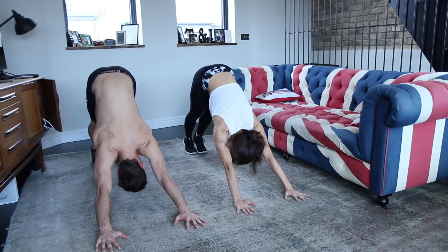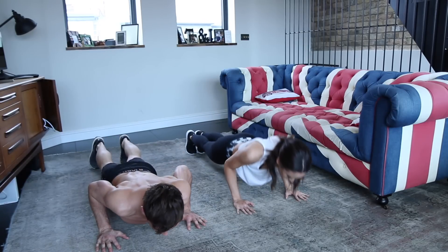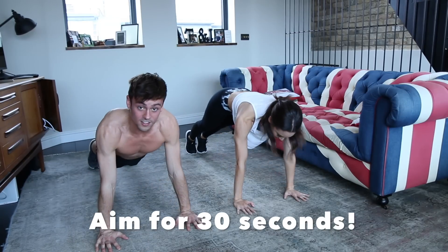I've never done this before! Yeah, and then you're going to go back to a plank and then go back down to halfway, hold it, push it back up and then back up into down dog. You're going to try and do that for 30 seconds.